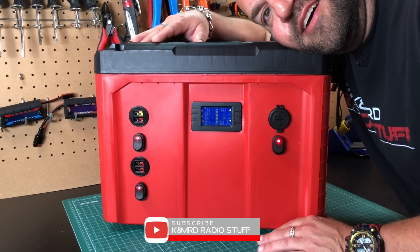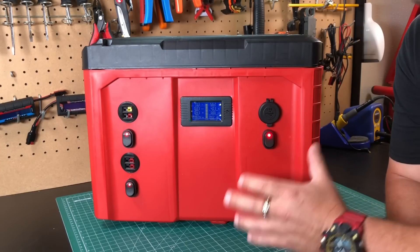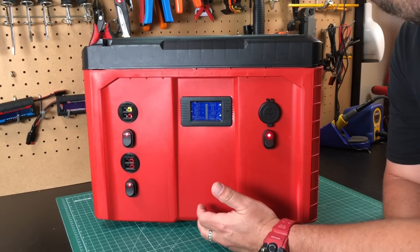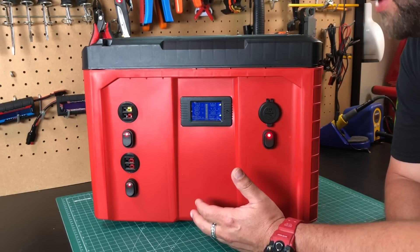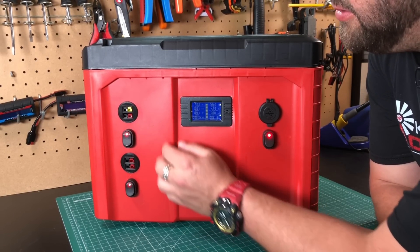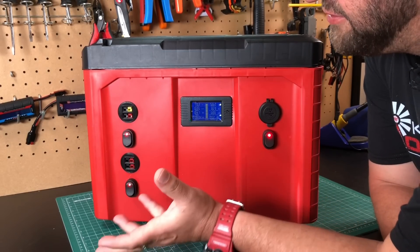Ladies and gentlemen, I present to you: Mega Geek. Look at that. So very much a similar design to my big geek. Really the only difference is obviously it's bigger, and Jason didn't want me to put on any lights, which was awesome because that made my life easier — the lights are kind of the hardest part to do.